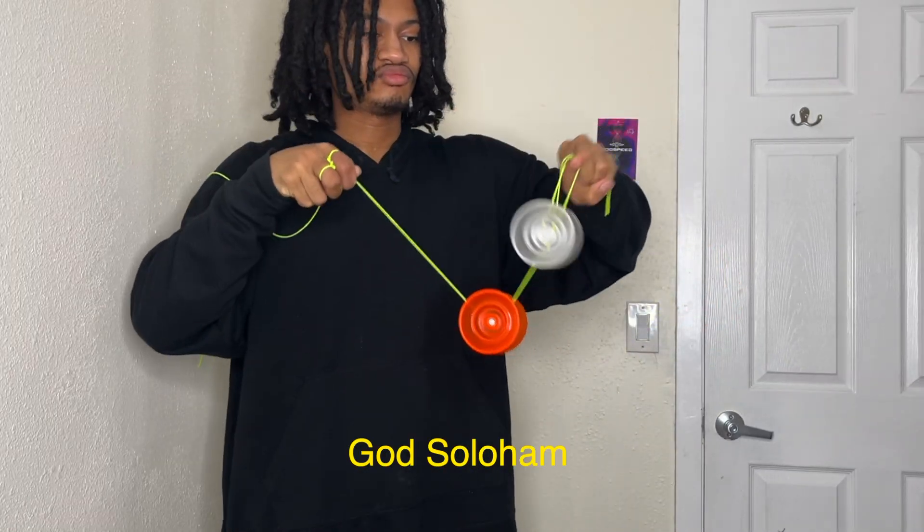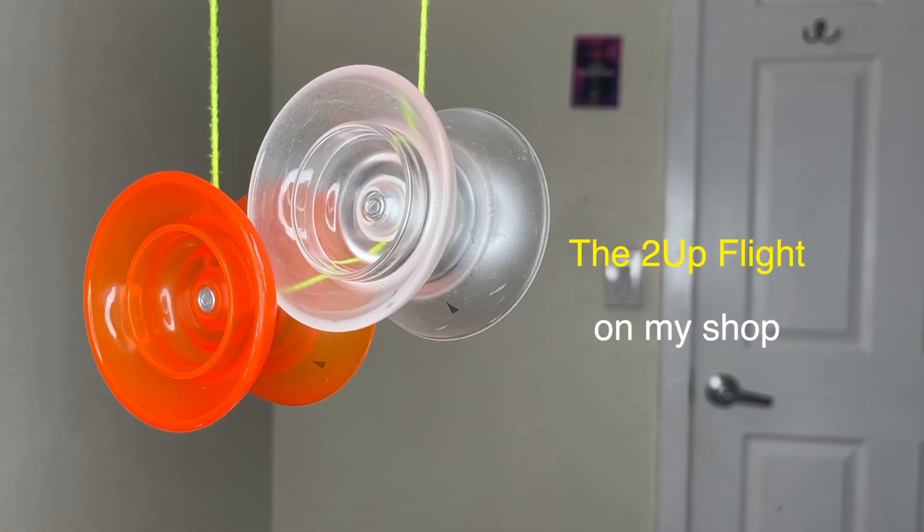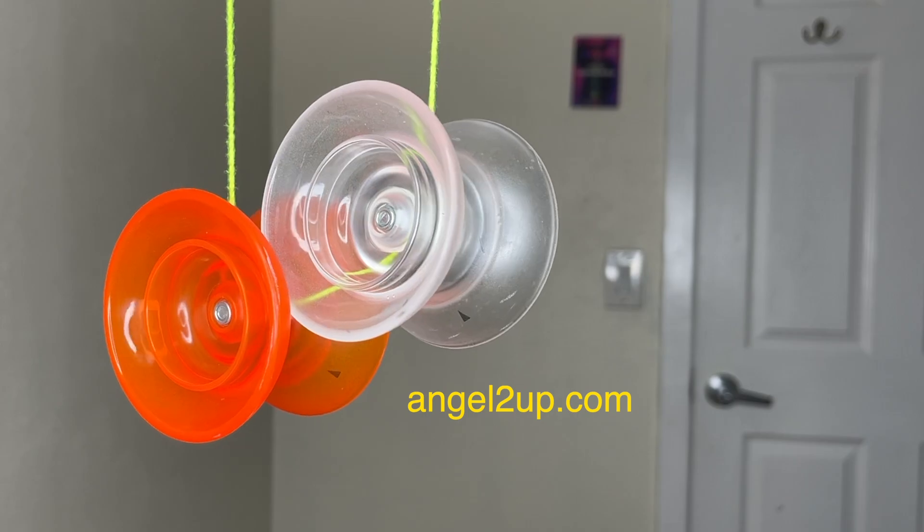Before we get to the last trick — if you want to try solo ham yourself, or just regular offstring style with one yo-yo, you can pick up this offstring yo-yo, the Flight, on my shop at angel2up.com.